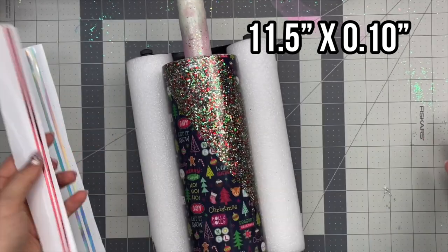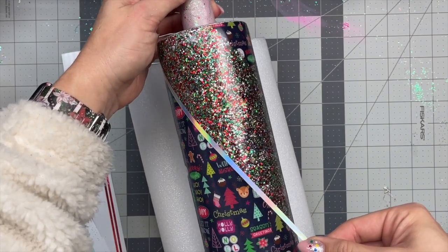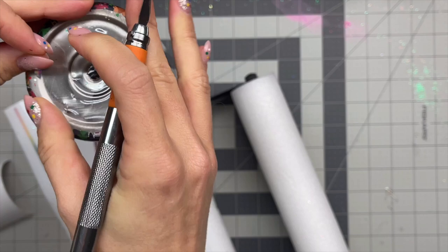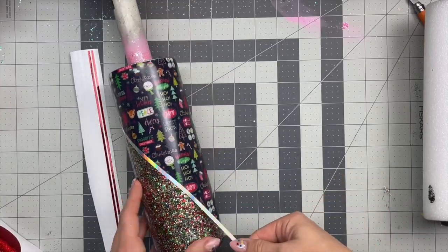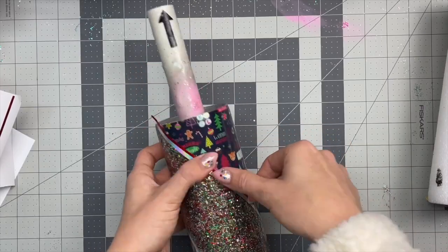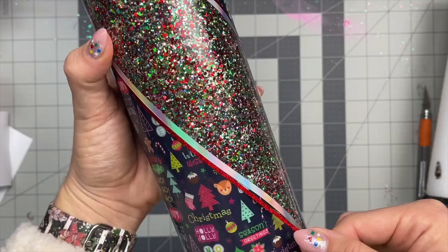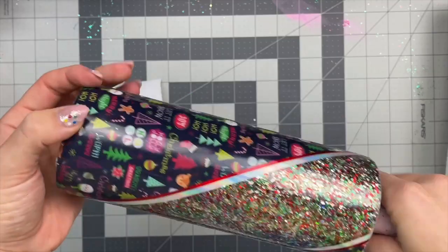I'm going to apply two vinyl stripes to either side of the glitter swirl just to pizzazz it up a little bit. The first one is a holographic chrome vinyl from Tech Wrap Craft — it's so beautiful and colorful and I thought it went perfectly with the vinyl. I cut that out at 11 and a half inches long by 0.15 inches wide, and I'm just applying that directly on the seam where the glitter and the vinyl meet up. Then I'm going to take the red vinyl, also from Tech Wrap Craft — cut out at 11 and a half inches long by 0.10 inches wide — and place this right up against that edge of the holographic vinyl to give us a double stripe situation.